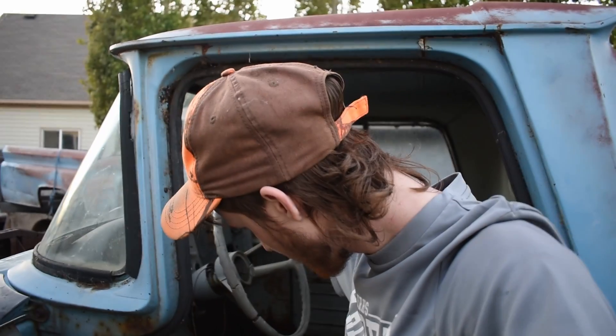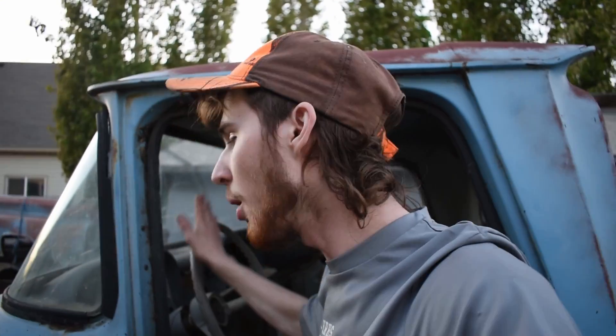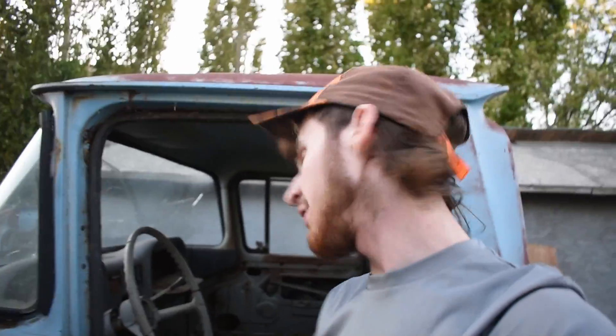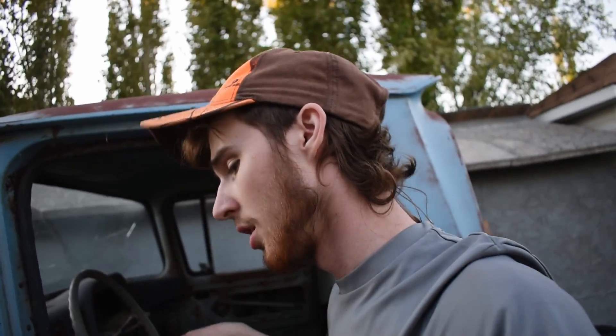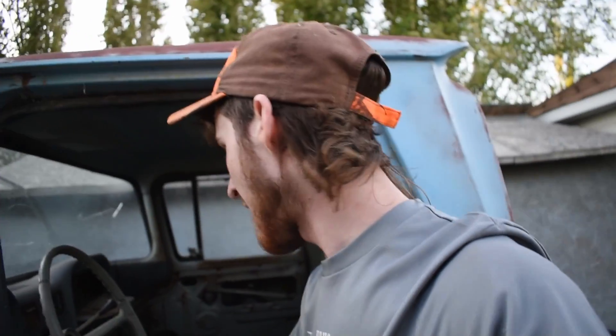Big news: I got the bill of sale for this truck - it is now officially mine. Once it's back on the road I plan on doing a full video on the whole story behind this truck, which is something very special to me. There's a lot of work to be done and a lot of content coming, so you don't want to miss it.